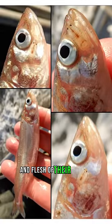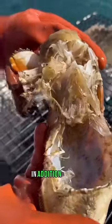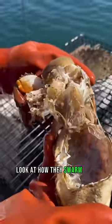They feed on the blood and flesh of their victims without fully killing them, and they can prey on crabs and invertebrates in addition to fish. Look at how they've swarmed this crab right here.